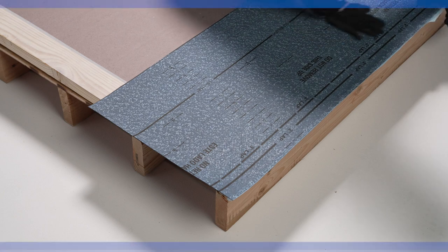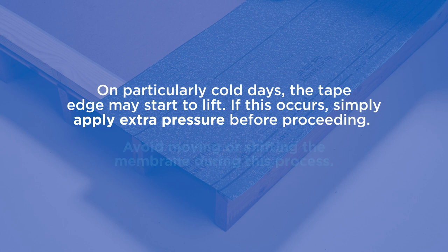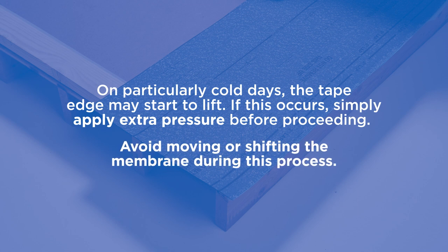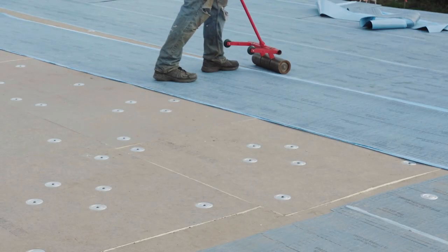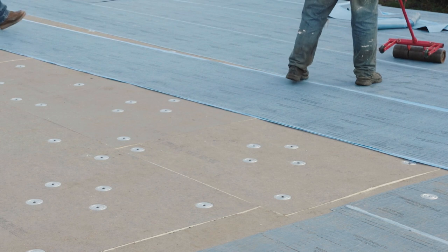On particularly cold days, the tape edge may start to lift. Simply apply extra pressure before proceeding. Take care not to shift the membrane during this process. Once adhered, remove any entrapped air with a weighted roller using a sweeping motion.